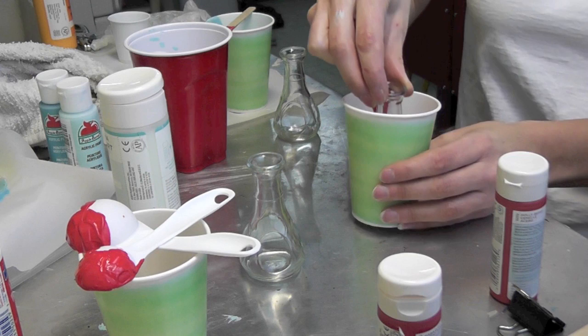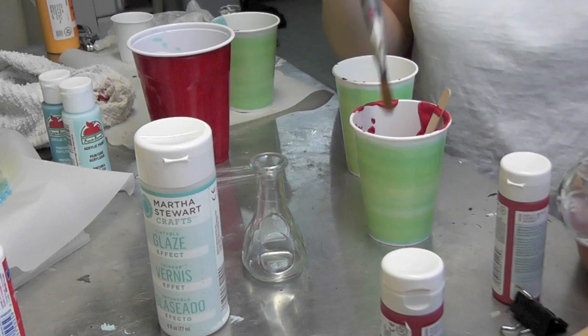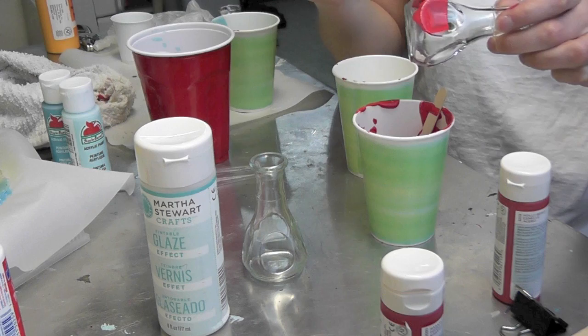Now this is going to drip for a while — she said you probably want to sit there for about 10 minutes holding it, so you need a little patience. After about two minutes of holding it I realized there's no way I could hold it for 10. So what I ended up doing is taking a big wide brush and painting it on instead. I'm painting the first layer on and this prevents a lot of that excess paint and dripping.